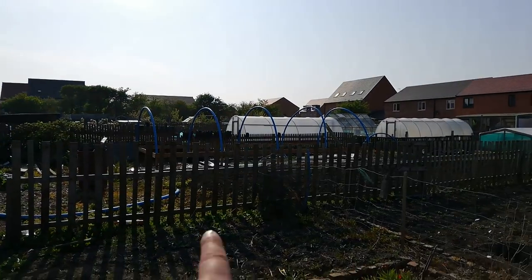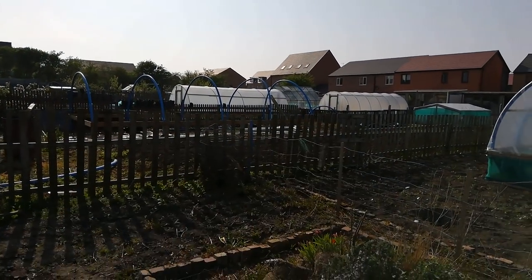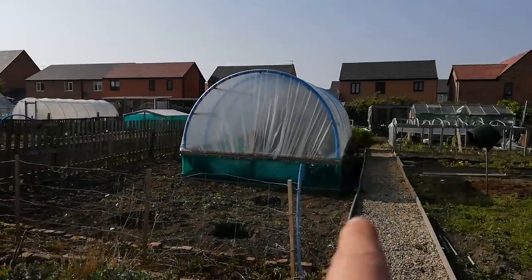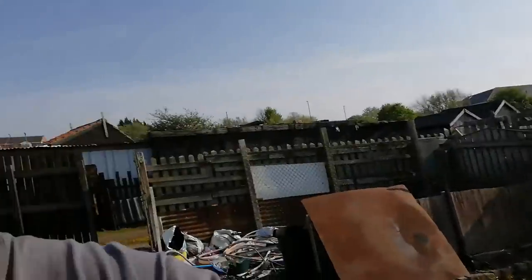The polytunnel — as you can see the hoops need ironing out a bit, they'll need securing. I've got some lats over there which will help secure them, like I did with this one. But yeah, that's basically it — what's going on. I've tried to get as many leeks and stuff out as I can.